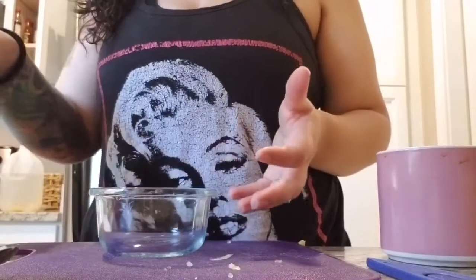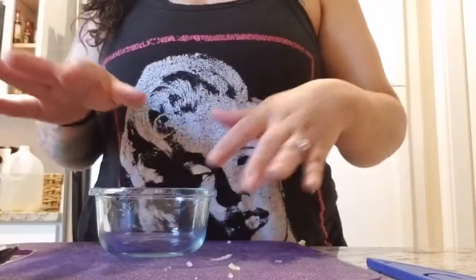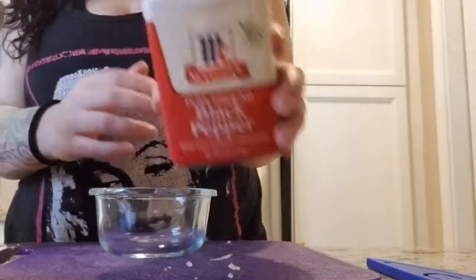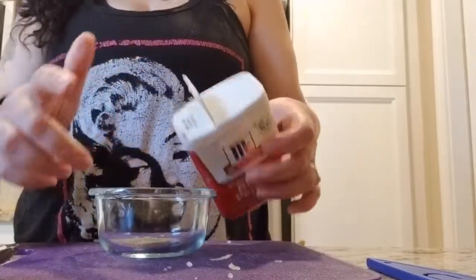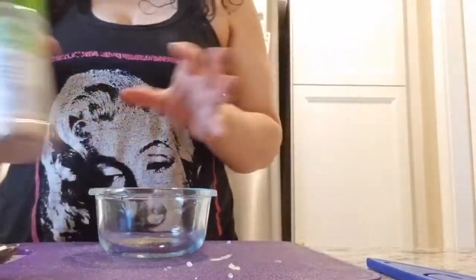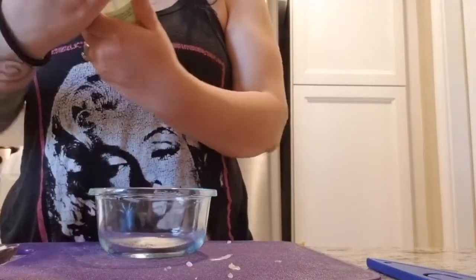Now we're gonna go ahead with seasoning, and this part is very optional. These are the seasonings I use — you can use the same exact seasonings or modify them however you like. I'm doing an alfredo spaghetti squash on the spicier side. I put the seasonings in a bowl so I can spread them evenly. I use about a half teaspoon of each — black pepper, garlic powder — you don't want too much.